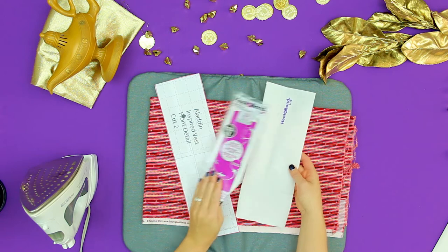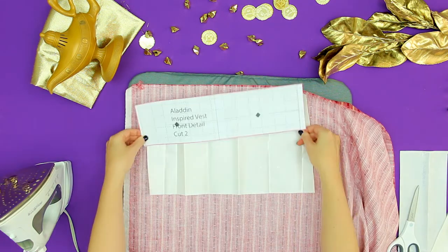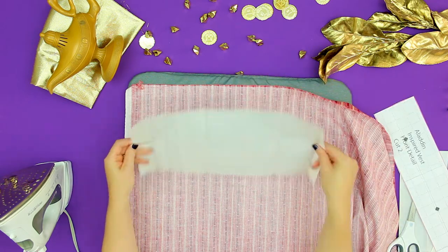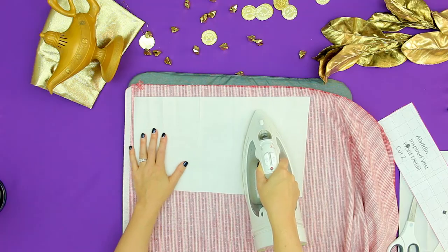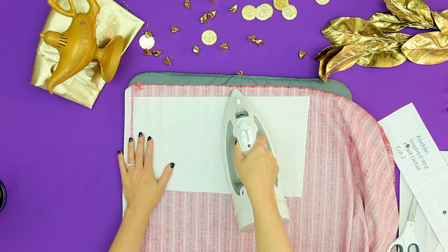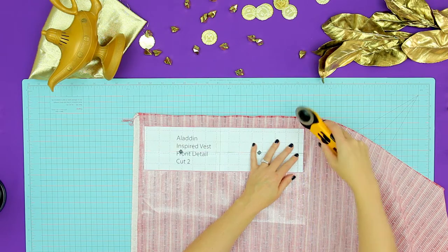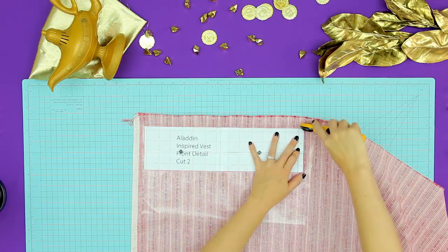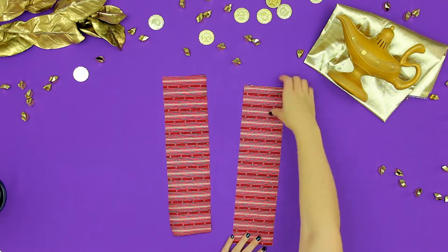Next we need to prep the fabric for the front detail. Measure the heat and bond to make sure it's enough to cut out two of the details. One thing to be aware of: for that striped cloth we need to be careful when we cut it out — it needs to have the stripes going horizontally and not vertically, so pay attention to that. Following the package instructions, iron on to the wrong side of the striped fabric. Cut two from the section of fabric that has heat and bond on it. I find using a rotary blade nice to keep crisp lines.